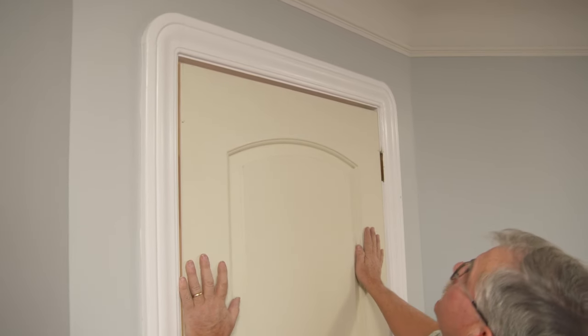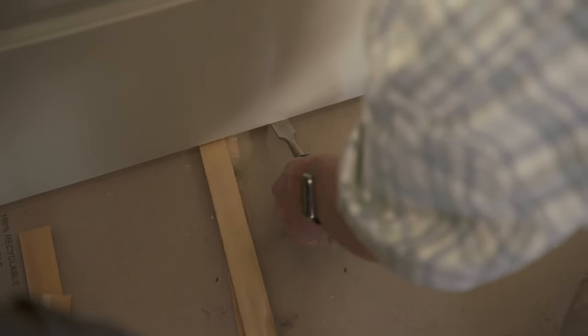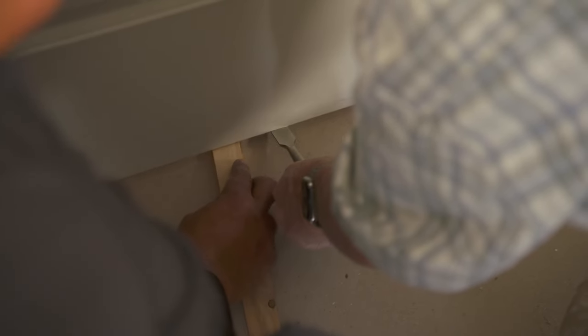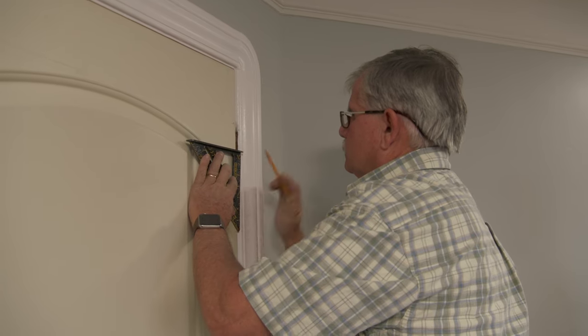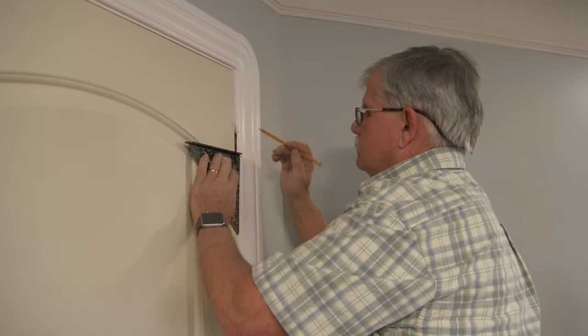Width looks pretty good. Now what we need to do is push the door up, leave about an eighth of an inch space, and mark for our hinges. I want to mark the center of our hinges — top and bottom.